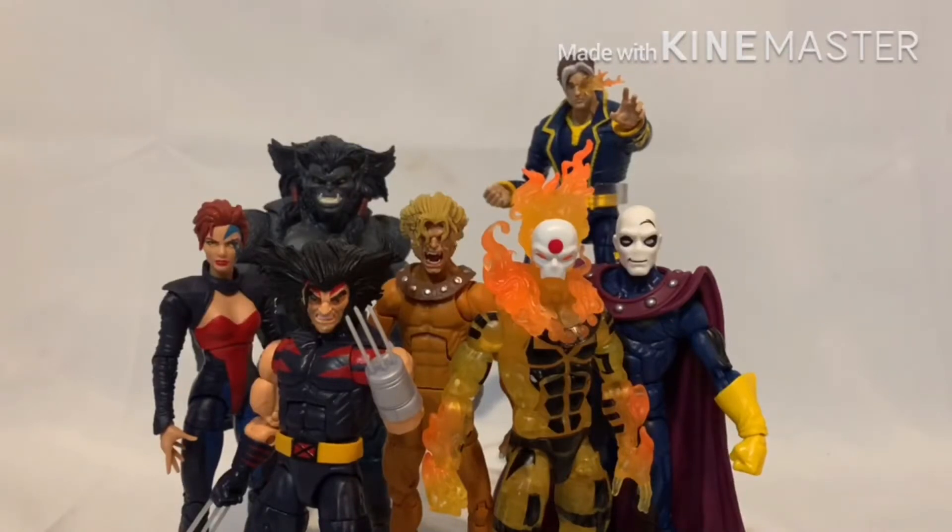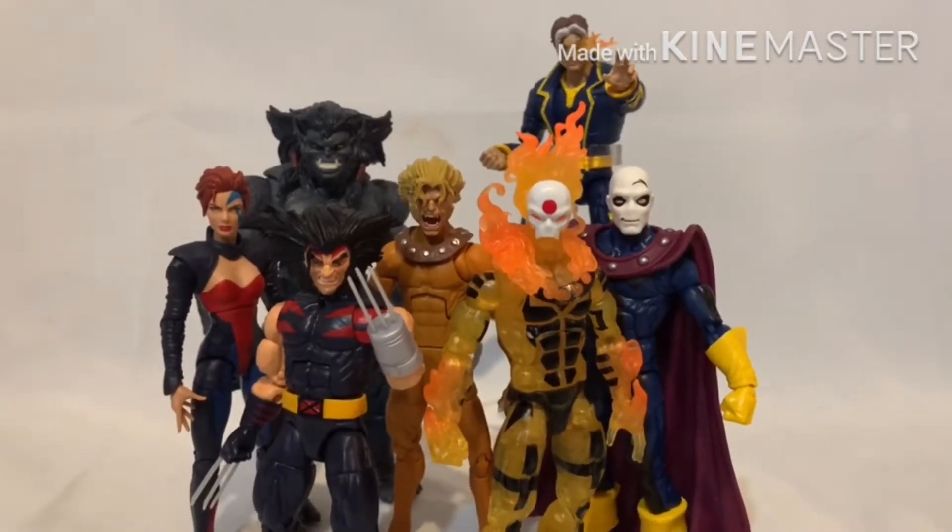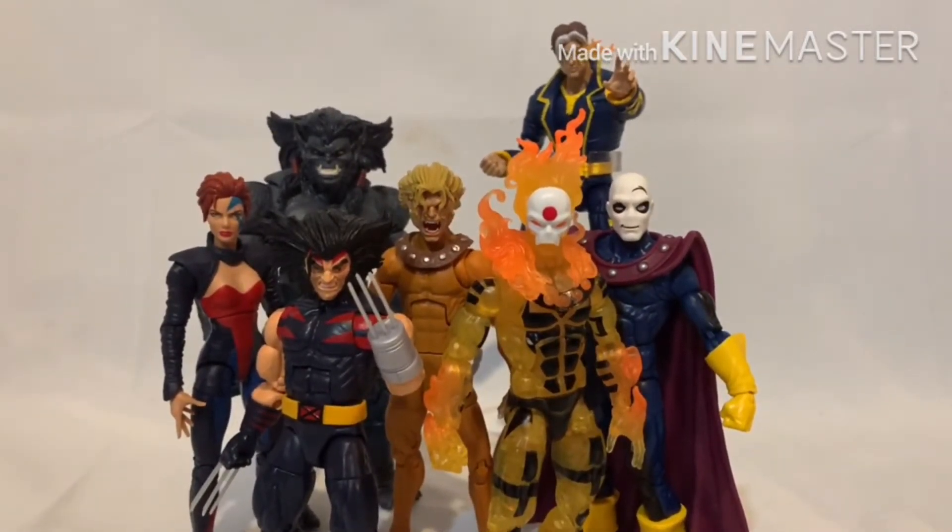What's up guys, Ghost Rider 822005, bringing you another action figure review. Today I'll be reviewing the Sugarman Build-A-Figure wave, but before we do that, I'm going to do a little ranking of each figure — going from least favorite to favorite. Then we'll get into the Sugarman review.